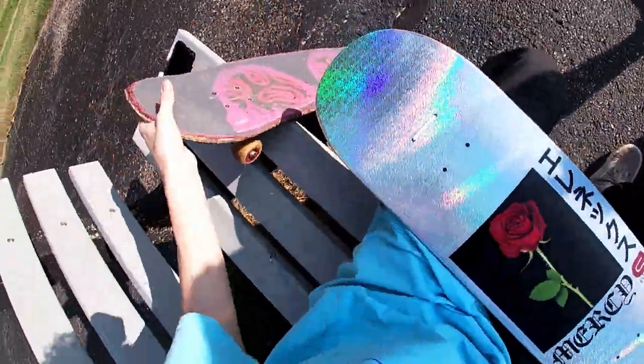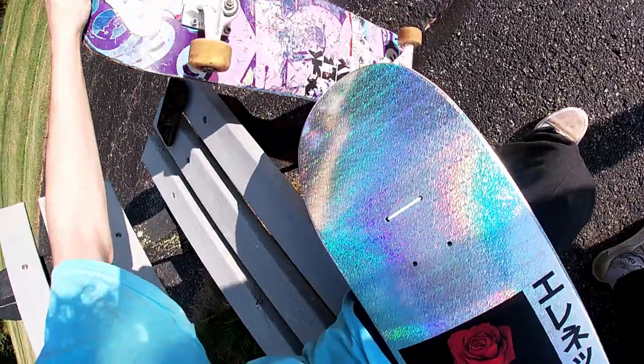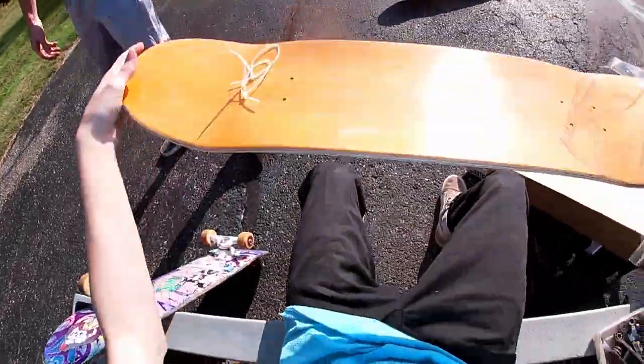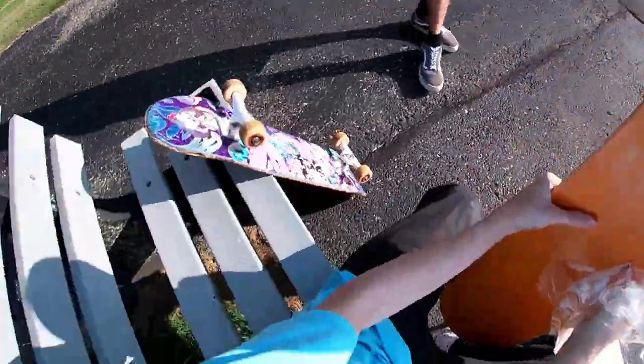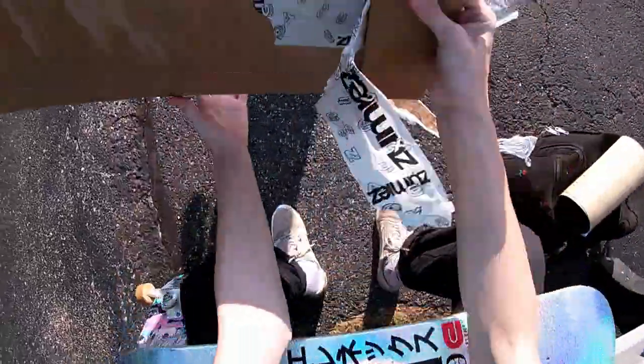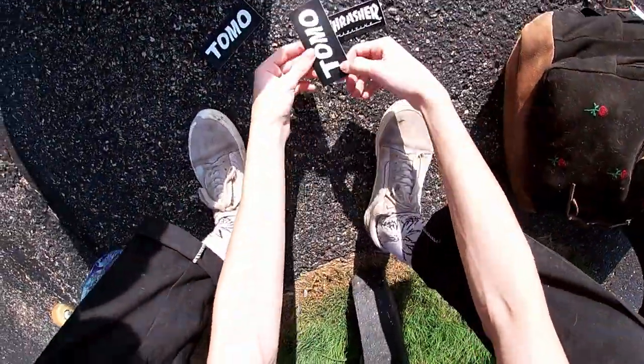Dude, it reflects just like this board used to reflect. Concave is nice. It's a little bit more flat on the top than that one was. I got some stickers in here — I already know I gotta get my stickers. Like three Tomo stickers, bro. I got a Thrasher sticker.